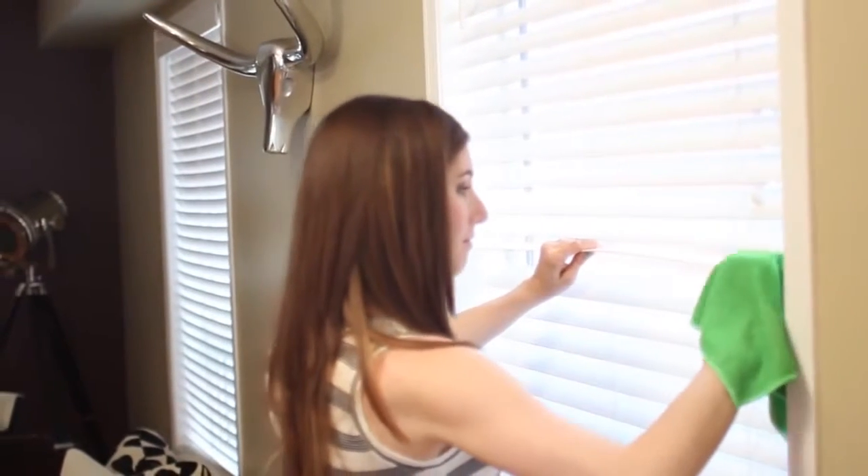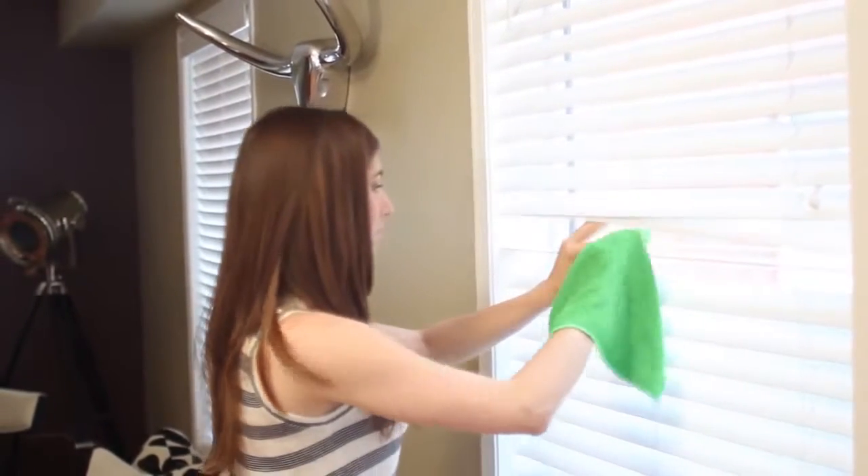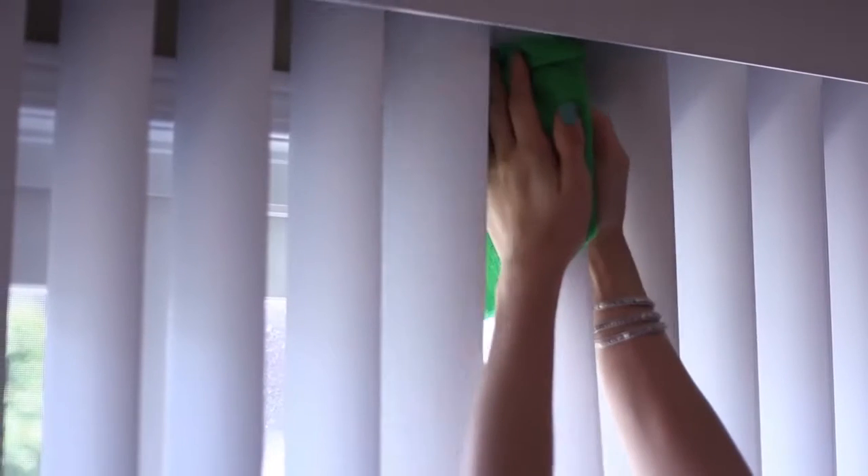If you have vertical blinds, the steps are the same, except you'll have to start at the top of the slat and work your way down to the bottom. You might need a step ladder to do this too.